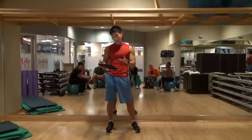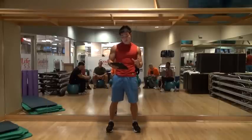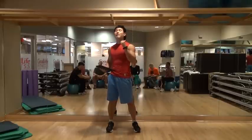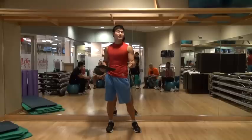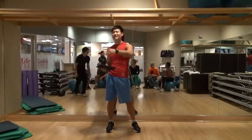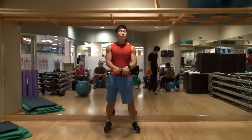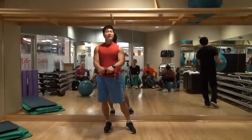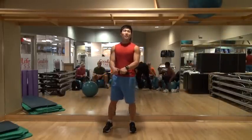After the warm-up of 15 to 20 minutes, you then do weight training for 30 to 40 minutes. For beginners, you want to do chest, back, legs, and abs.